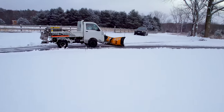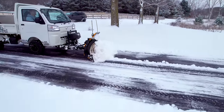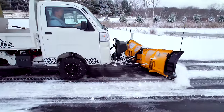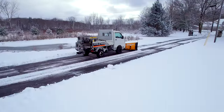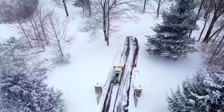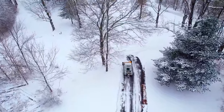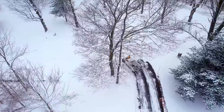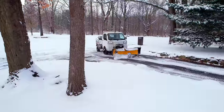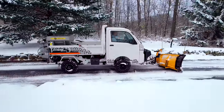I will say that the rubber edge on here is the way to go for the paved driveway. Number one, it was nice and quiet. You hear that steel scraping and you know it's scraping up your driveway — whether it's the concrete or the asphalt and all the crack fill and everything else. So it's nice to have this softer material. It did scrape pretty well. It's not going to scrape as well as steel, but I'll take that trade-off any day.